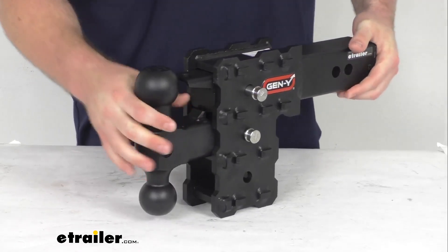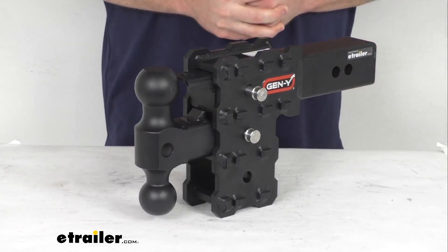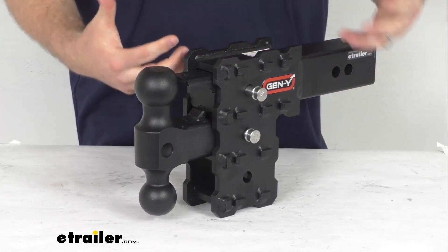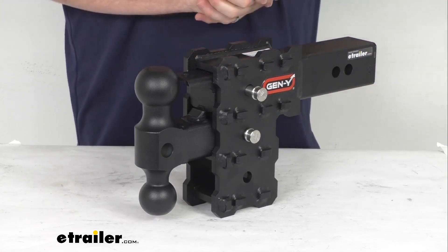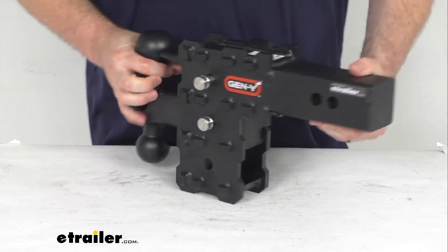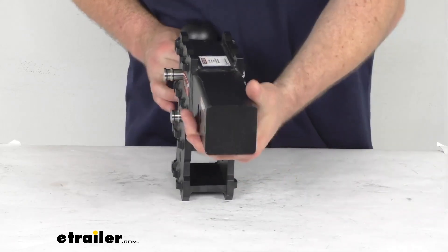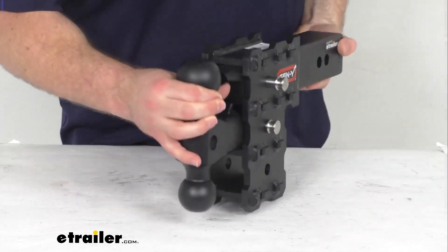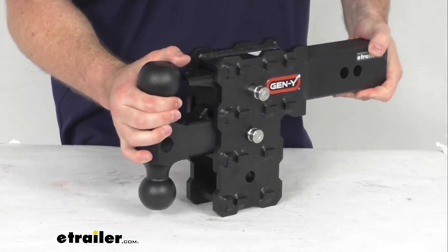This does have a powder coated finish on top of a sturdy steel construction, so it is going to be very durable and going to resist corrosion. Gen Y does have a great reputation for building very solid, robust products. You can see our shank is a solid design here — it's not hollow, so it is going to be pretty weighty and feels very solid.